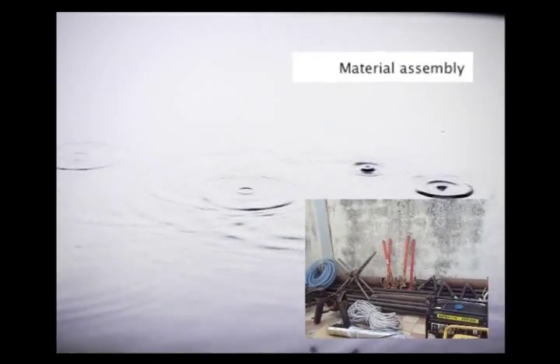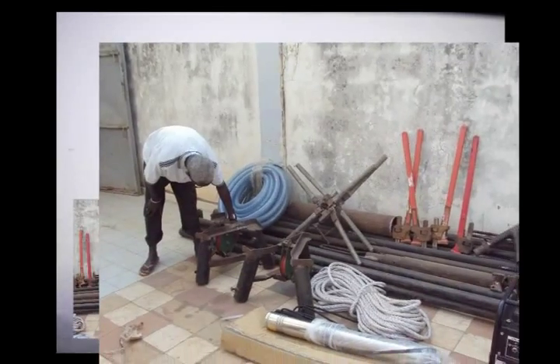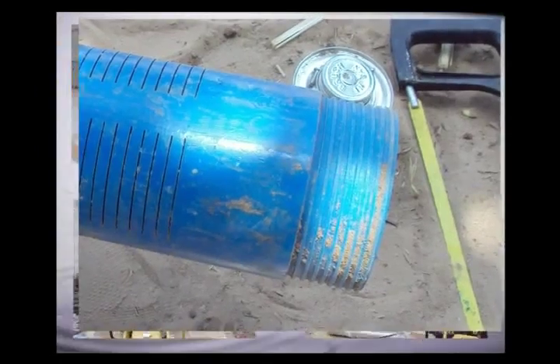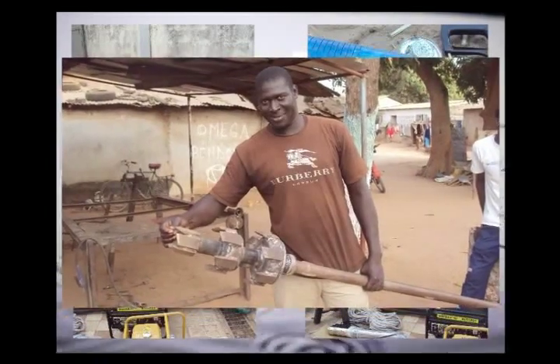All of the tools and equipment needed for manual drilling are available locally. The drilling stems, bits, and other tools are made in local welding shops. A mud pump for circulating the drilling fluid and a submersible pump for developing the well are both available in Senegal.